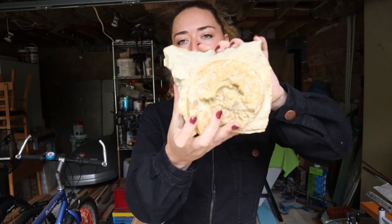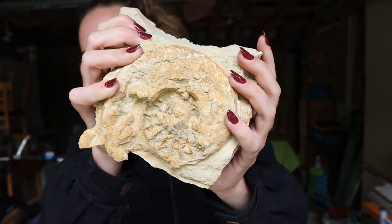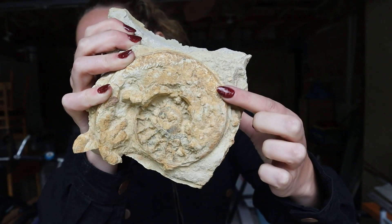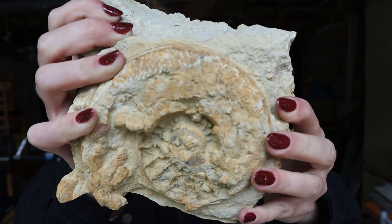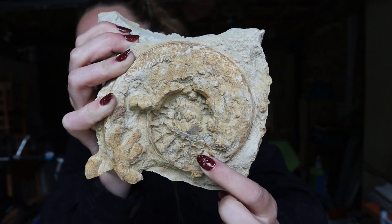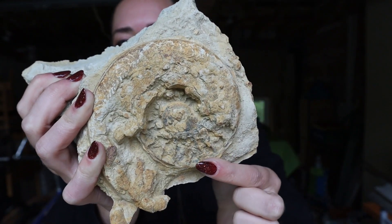Here we have an ammonite of the species Harpoceras. The cool thing about this one is it's been eroded and weathered on the sea floor so much that you can actually see the chambers exposed. We also have the suture lines going around the outer wall here — they almost look like little jigsaws or leaves. And beneath the suture lines you can actually see the septum that are dividing the chambers. It just gives you an idea of how these creatures actually looked on the inside.